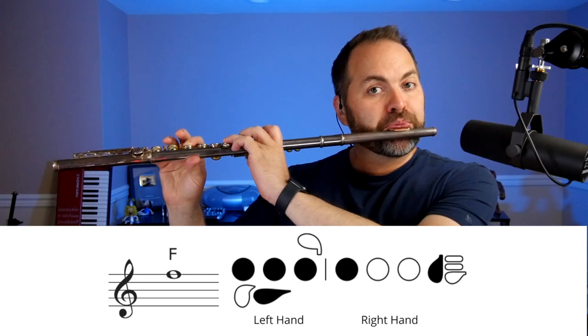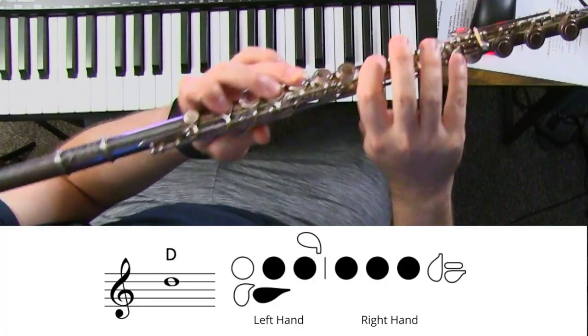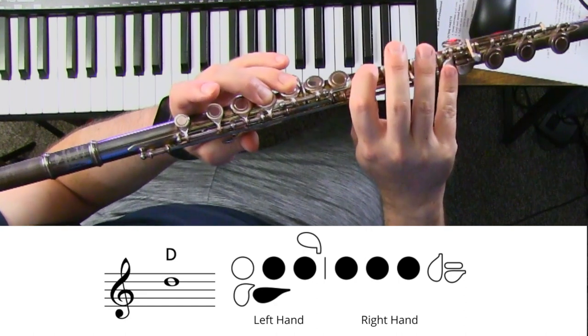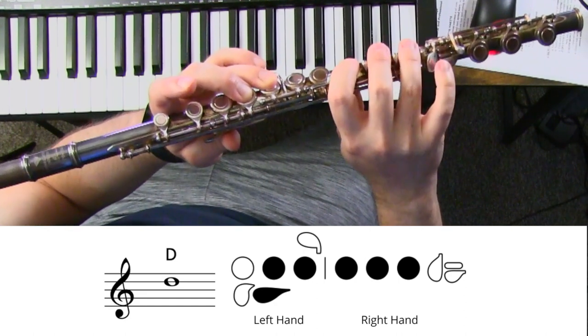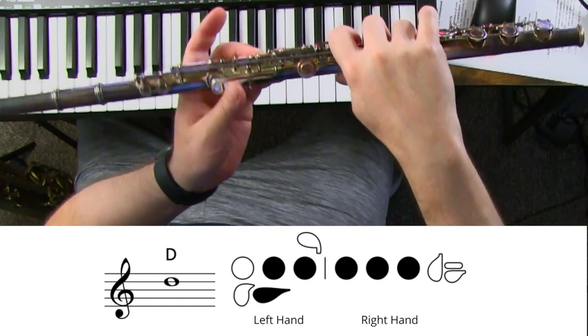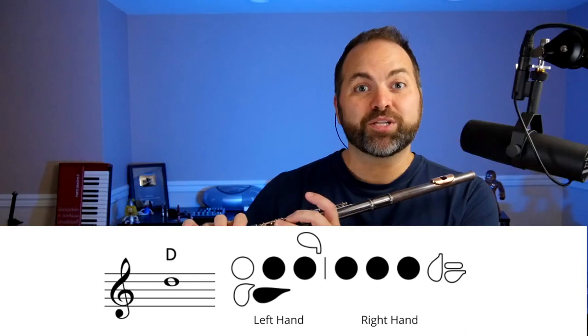There is our note F. Now we need a D. For D we're going to lift up our first finger on our left hand, put down all three home keys on the right hand, and lift up your pinky. So for D: thumb, two, three, one, two, three — no pinky. This is the note D.